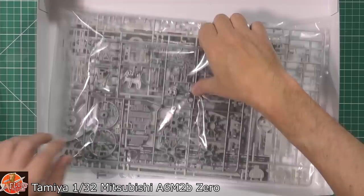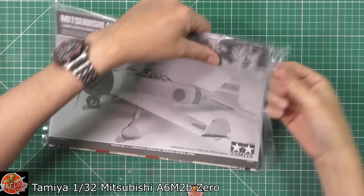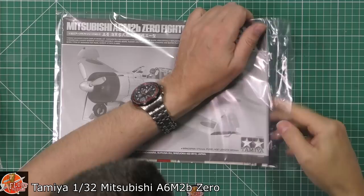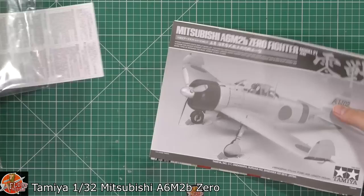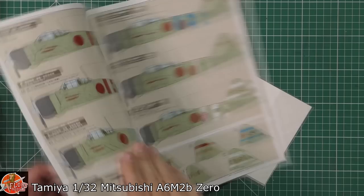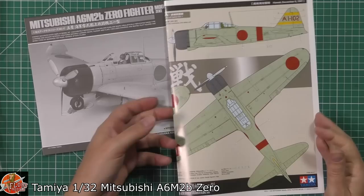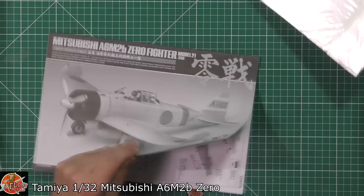We've got a pilot figure — standing and seated — which is a nice touch, plus a little bit of mixed media. Starting with the instructions, we've got the usual colour pull-out sheet with all the marking options, decal placements and markings. Lots of options too — not just the usual two. You've got a fair few different versions to choose from, which looks very, very nice indeed.